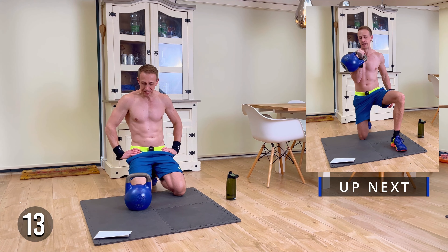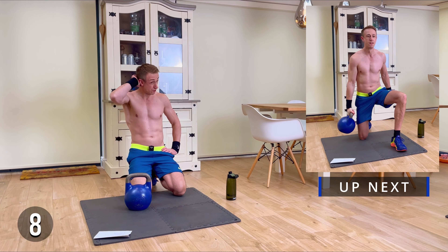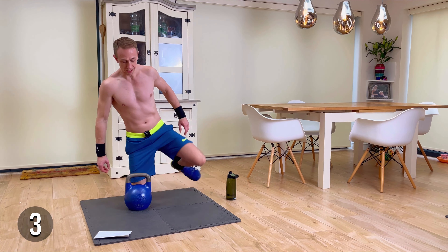Hope you're enjoying this workout today. We've got loads more lower and upper body kettlebell workouts — so if you've enjoyed it and you're looking for a slightly longer workout, do check out the other workouts on the channel.